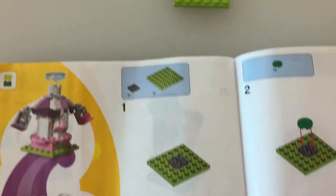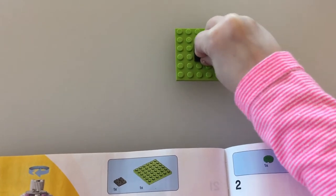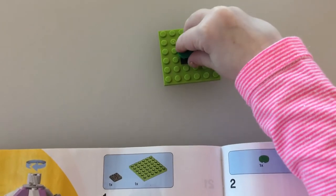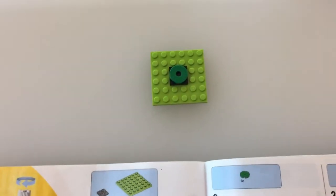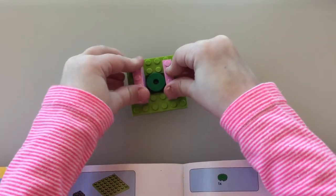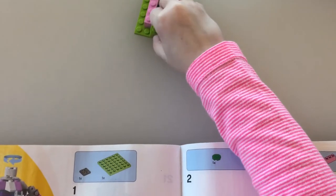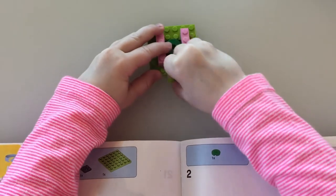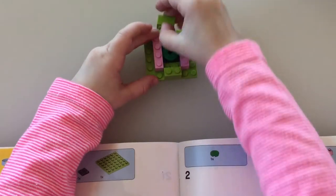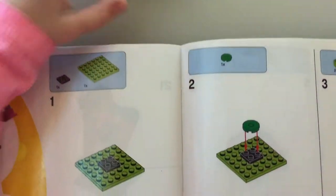For starters, we will take a green square and put a black square in the middle. Then we are gonna take this and put it right on the black square. Then put these on the sides, just like that. Put these two green things right here. And now for the other one. And that is for step three.